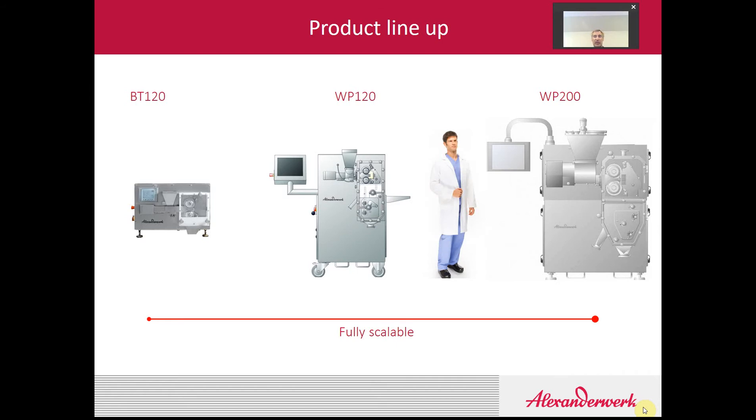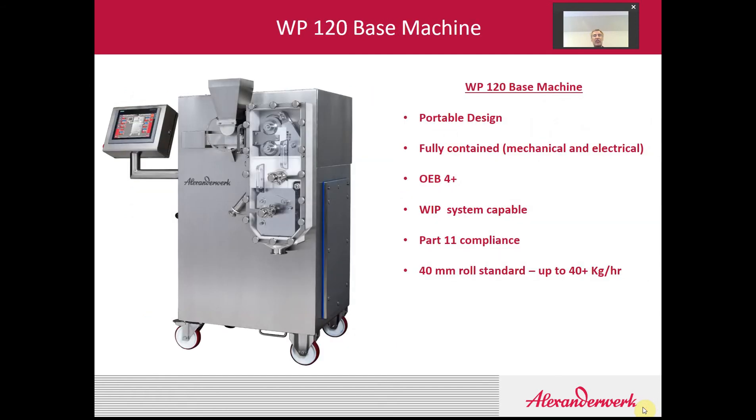From small to large, they're fully scalable from one size to the other, both up and down. The WP120 is a fully contained portable machine. That means all the mechanics, the hydraulics, automation platforms, and everything is contained into one movable frame. It's OEB4 capable and can be designed to meet OEB5 requirements also with an isolator. If need be, we can equip it with a WIP system, and it can also be supplied as 21 CFR Part 11 compliant.